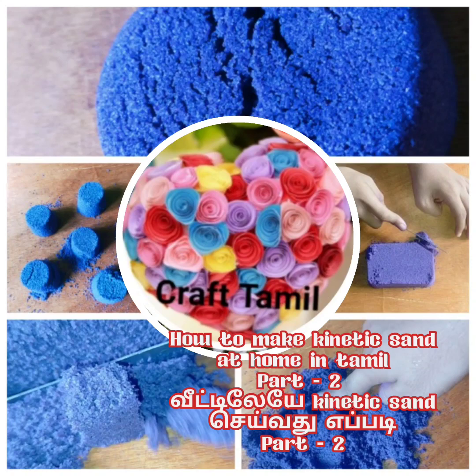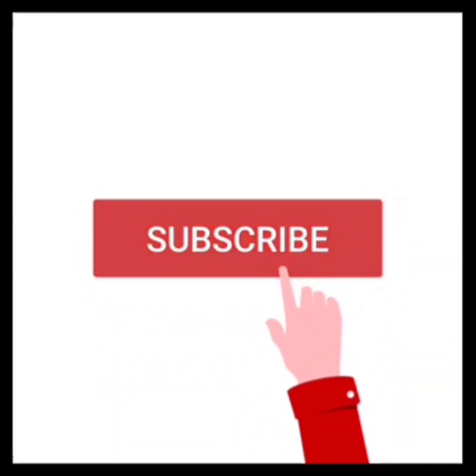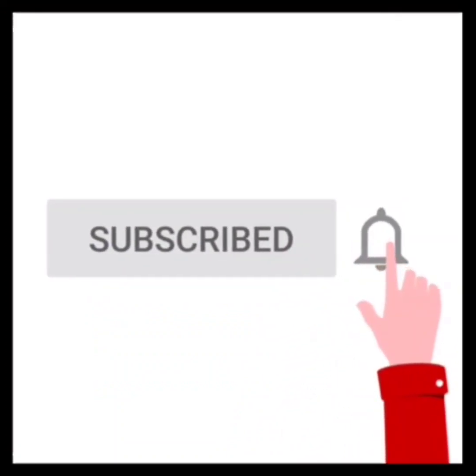Hi Friends! Welcome to Craftamel. If you are not subscribed to our YouTube channel, please subscribe and click on the bell icon.